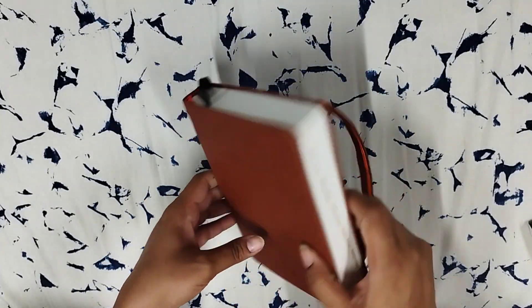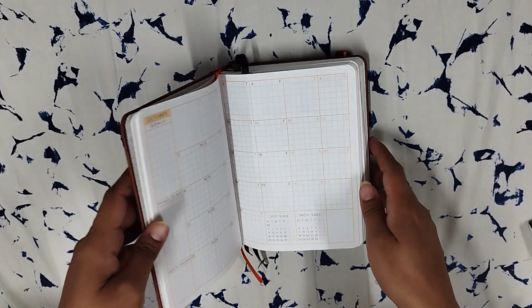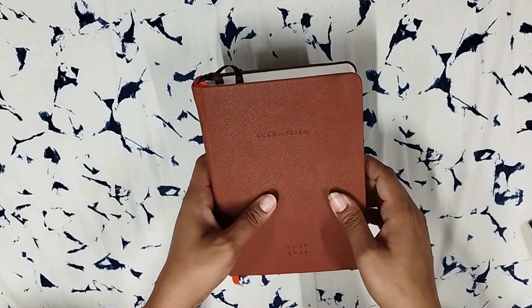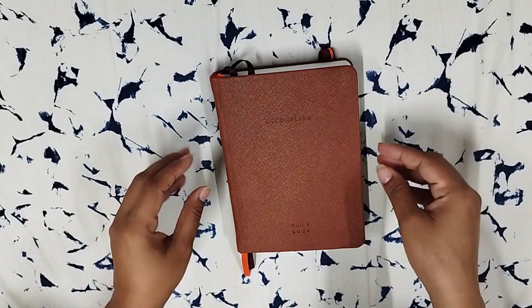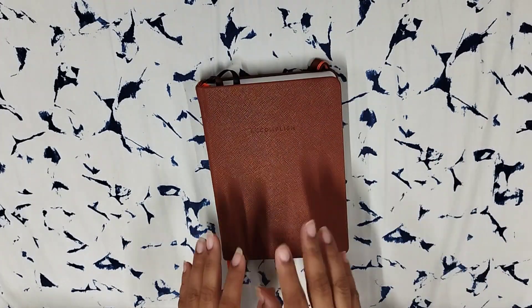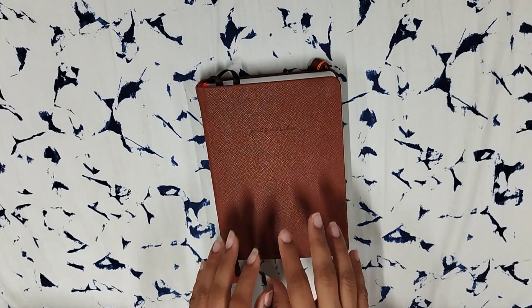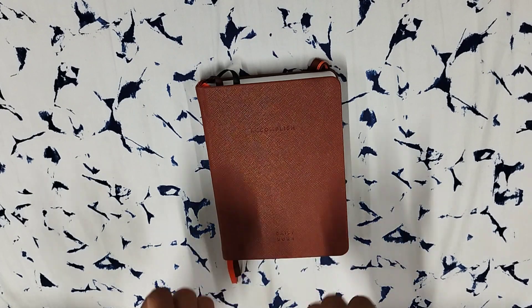So that is the review of the Neora Accomplish B6 hardbound planner. Let me know if you have any questions. I'm going to set this up very soon and will upload a setup video. Please do let me know what kind of planners you are using this year. Thank you for watching — if you've come this far, I'm so grateful for you. Have a nice day. Bye!